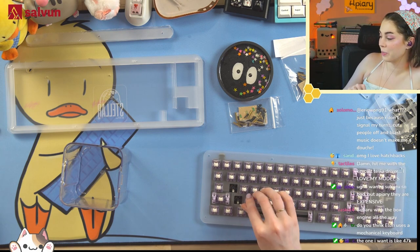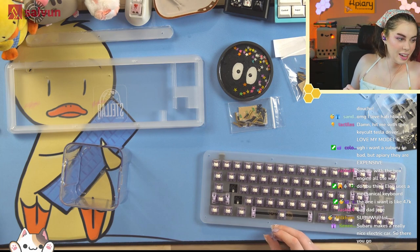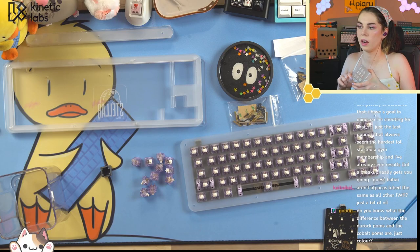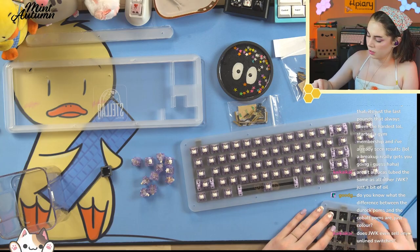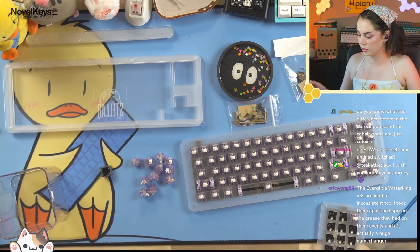Oh no, am I literally one key short? Are you kidding me? Are alpacas lube the same as all other JWK? Yep, just a bit of oil. I got my lubed fingers on my frosted acrylic case and now there's a lube spot and I'm really sad about it.